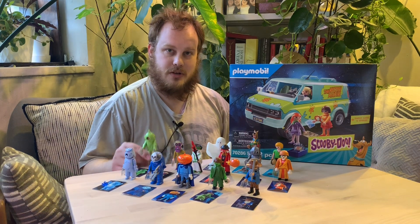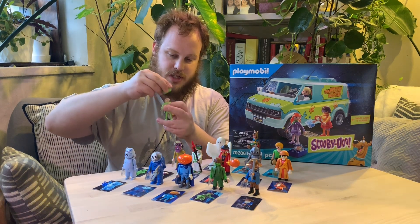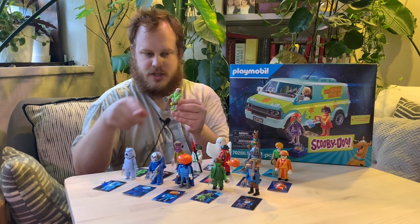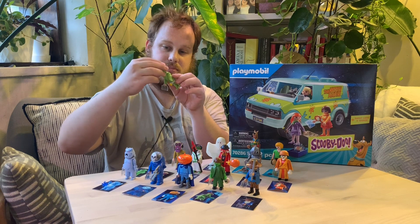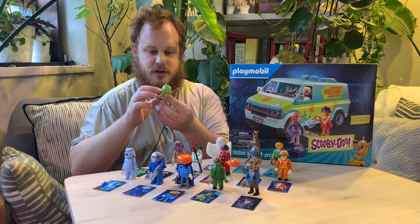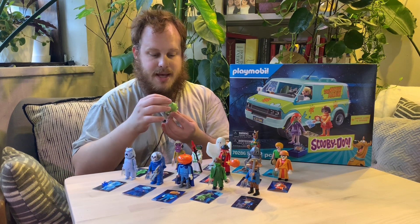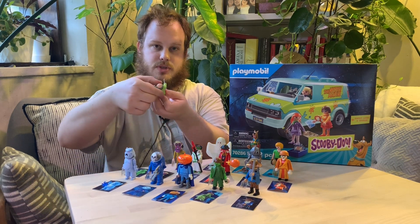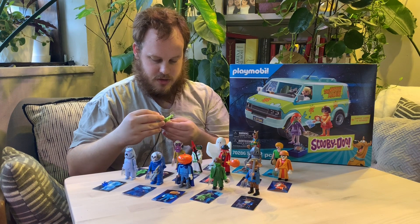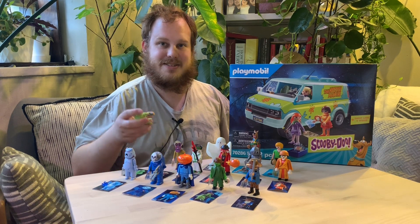You'll probably remember from our previous video — I have the Ghost Diver or Captain Cutler. He's got a little flashlight that you can put in his hand. A ghost card comes with each of these figures and you can unmask him by taking his helmet off. There was a bit of trickiness with assembling him — these blind bag figures don't come assembled, you have to assemble them yourselves. Before you put his head in, you have to put this cowling on first, otherwise you're not going to get it back on.